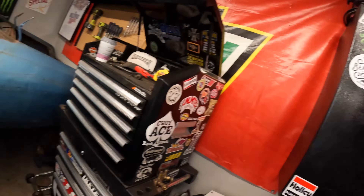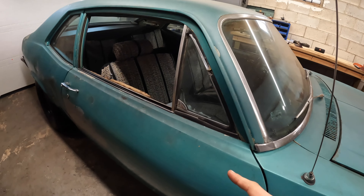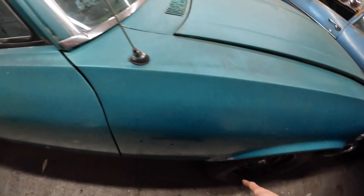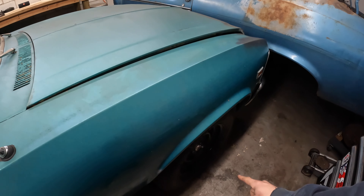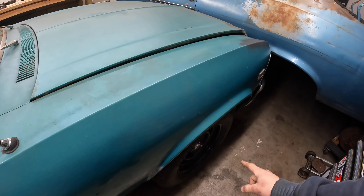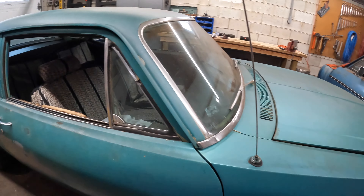Alright guys, we're back out here in the garage and we're gonna get started working on the blue car, which I have been super excited about getting into. I wanted to get the green car back on the ground and moving under its own power, and this thing's pretty much done except for needing a front end alignment, but at least it moves and drives under its own power and I can get it out of the way.